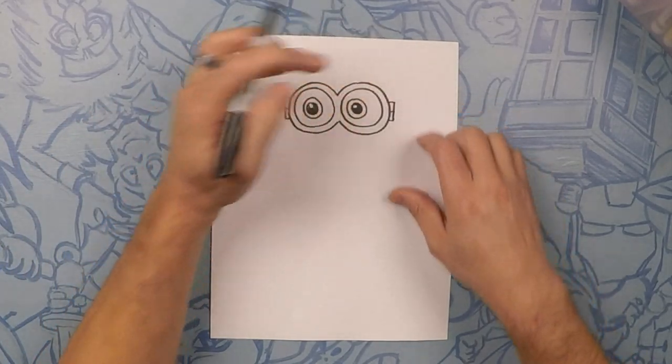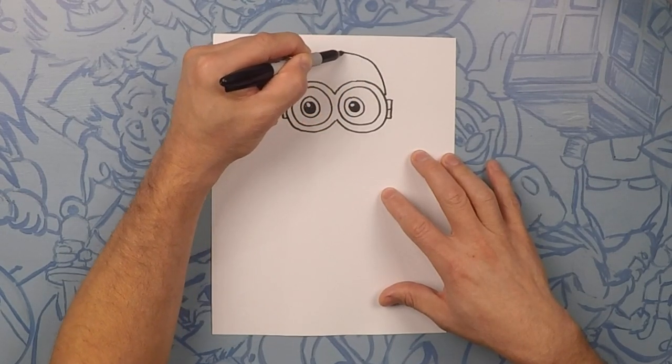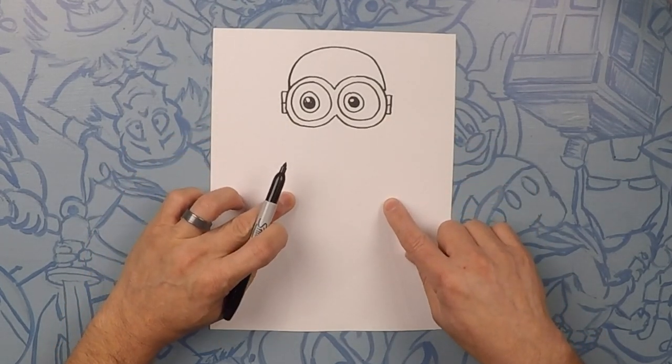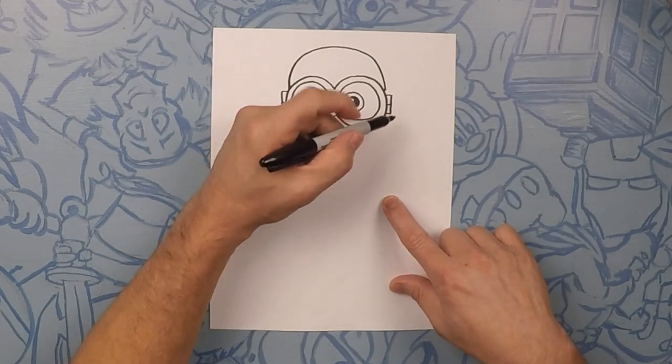Now the top of his head is a little half moon, so try and draw from here to here just a nice little curve. Now his body from here going down is pretty straight, so we'll go about a little bit past halfway on the page and we'll do straight lines — best you can.